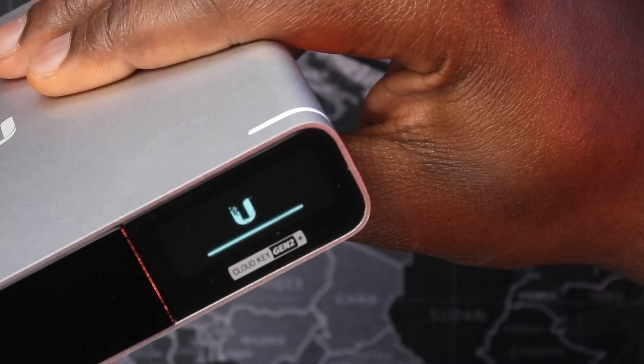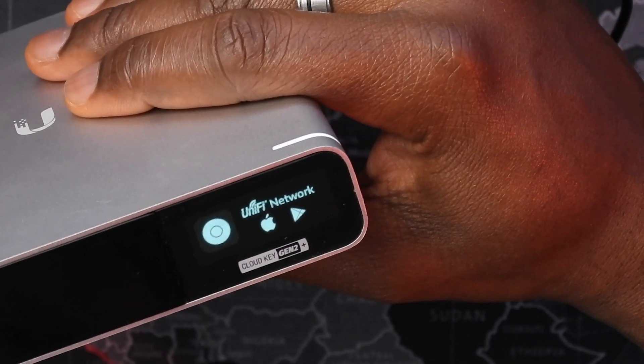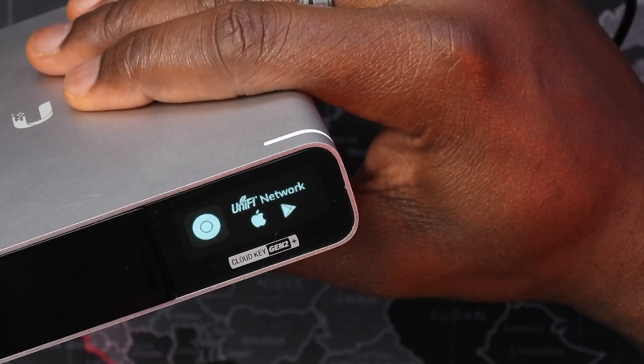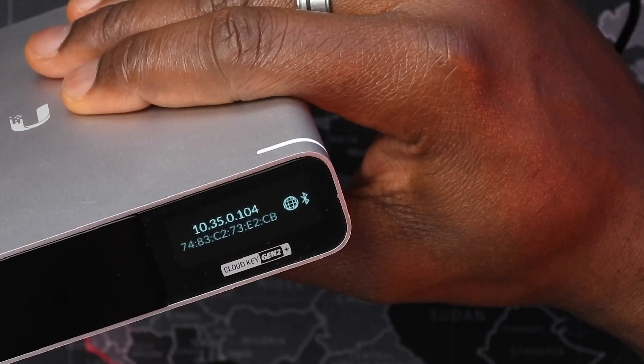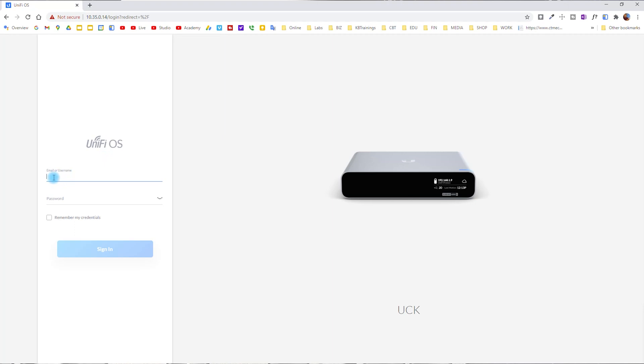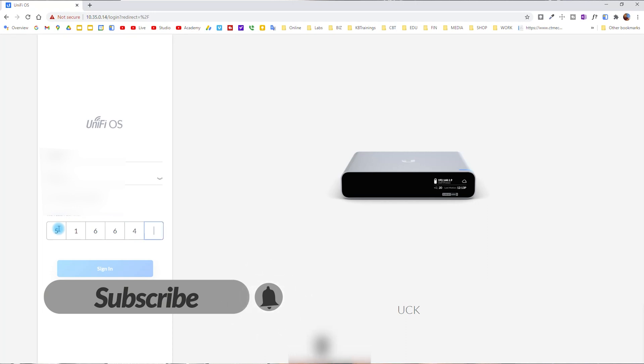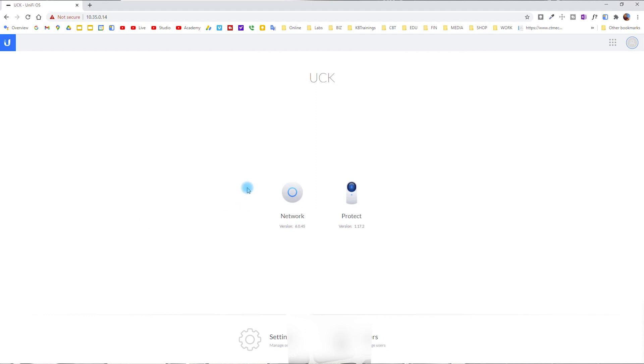When you power on the device, a progress bar shows the boot process. You have two options: download the UniFi Network app from the App Store or Google Play to access via Bluetooth, or use the IP address assigned to the Ethernet port to connect to the web GUI. When you go to the IP, you sign in depending on your device version — I've done some updates so the screen may look different. I log in using my Ubiquiti ID, click remember me, and sign in. It asks for two-factor authentication, and then I'm logged in to the UCK.